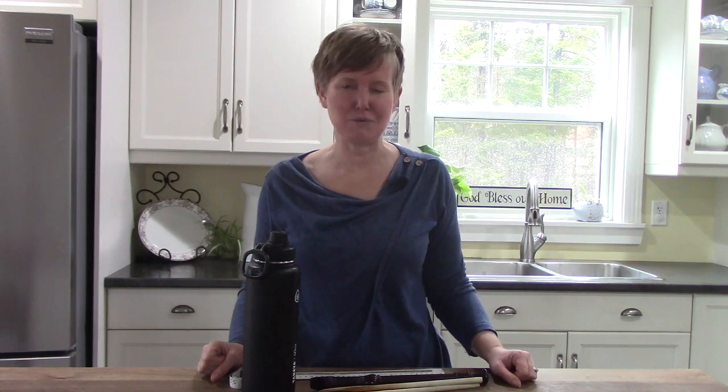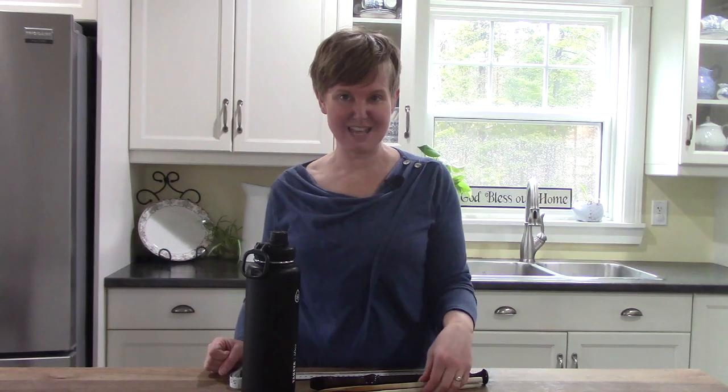Hi class, it's Mrs. Lawson. Welcome to my kitchen. I'm so glad that you are here today to do some math with me. I have a bit of a riddle — I want you to try to figure out what these things have in common.